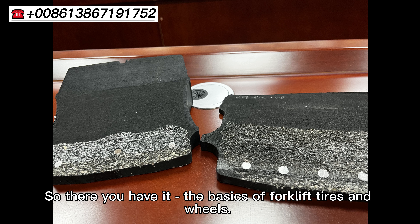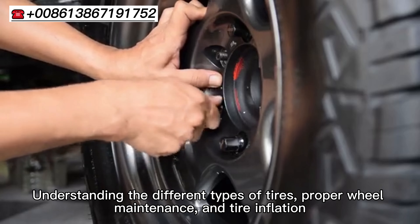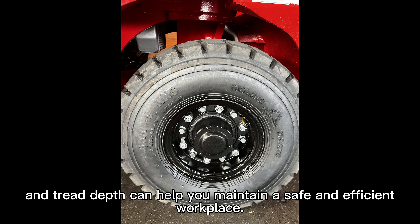So there you have it — the basics of forklift tires and wheels. Understanding the different types of tires, proper wheel maintenance, and tire inflation and tread depths can help you maintain a safe and efficient workplace.